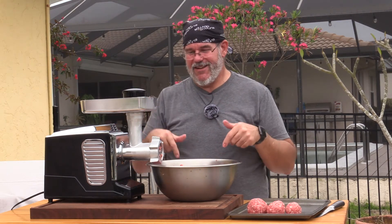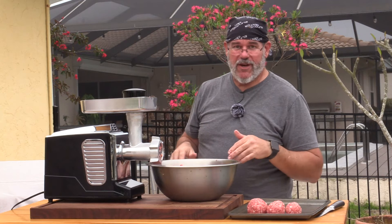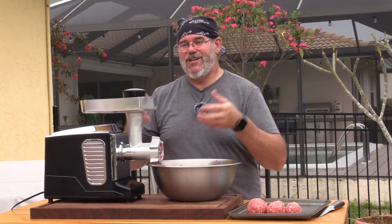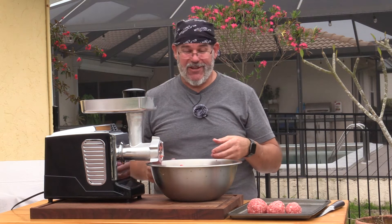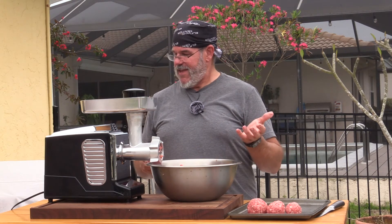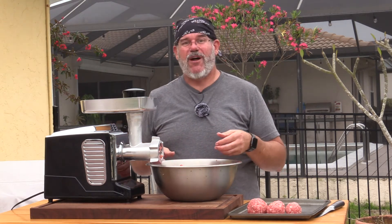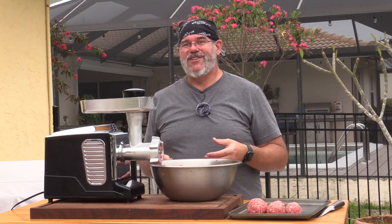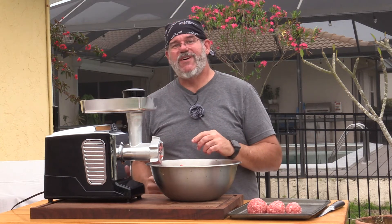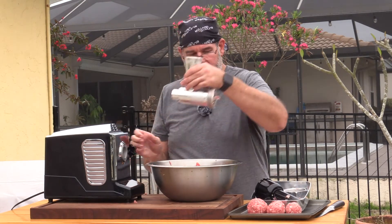I'll put a link to this grinder in the description. It comes with a little foot pedal, a high and low and reverse mode, and lets you keep both hands free. It comes with a whole number of different dies and an attachment for making sausage — we'll do that in an upcoming video. It's under 200 dollars and it's pretty beefy; you saw it handle seven pounds of beef without any problem. If you're a hunter making venison sausage or ground meat, this would work just fine.